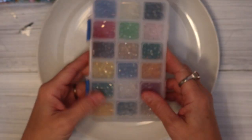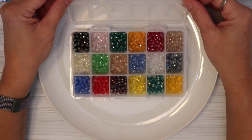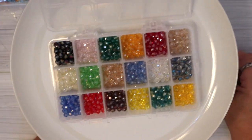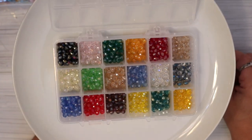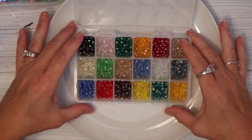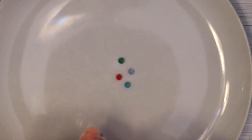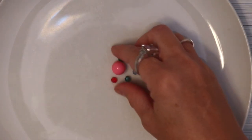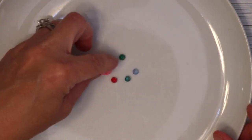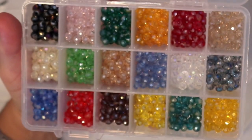The next beads I want to show you are these gorgeous glass beads. I'll open up the container so you can see them. Look at these — how gorgeous are they? I will have the link to each of these items in my description box. Let me take a couple of them out so you can see the size. I'll do some of the darker ones. Let me put them up near one of the bubblegum beads so you can see the scale. The bubblegum beads are quite large — about a half inch in circumference — so you can see the glass beads are much smaller, but I absolutely love the cut and the shine and shimmer that comes off of them.